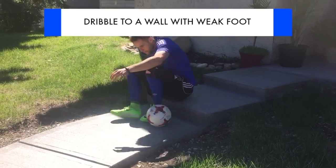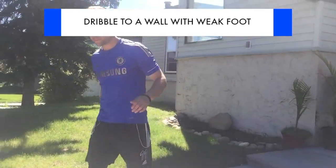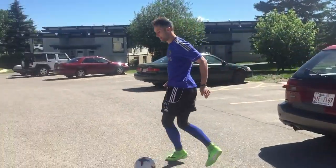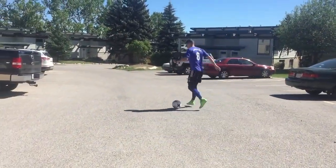Now it's time to get into your weak foot training session. To get started, I want you to run to a wall. And while you're running there, I want you to dribble with the ball using only your weaker foot.